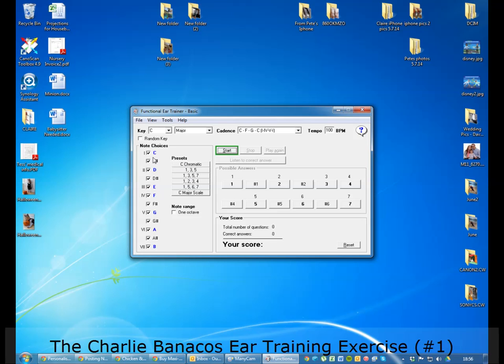For note choices, you want it to be the entire C chromatic scale. When you start off the program, it'll usually just be C major, but make sure it's the entire C chromatic scale. Also make sure you're not limited to one octave, so untick that box.